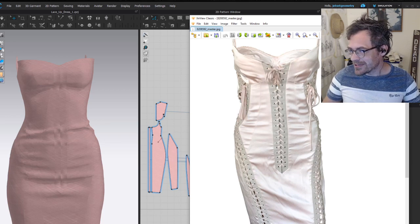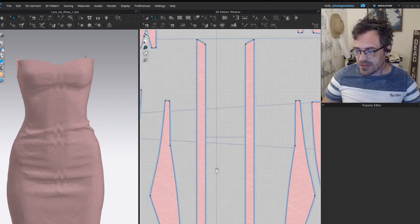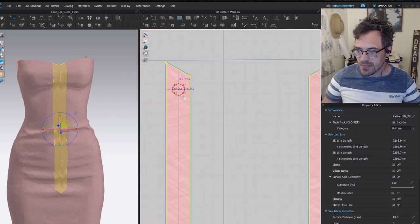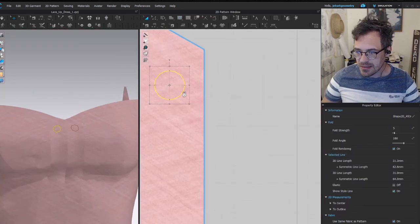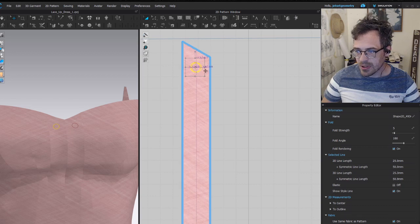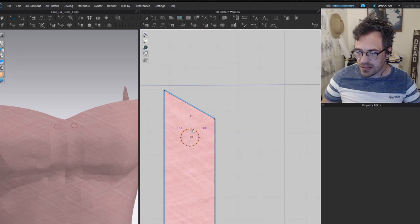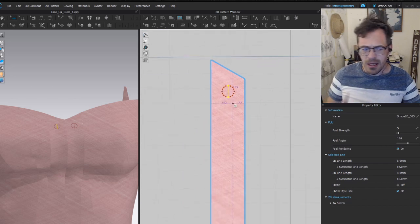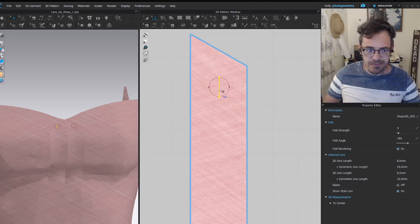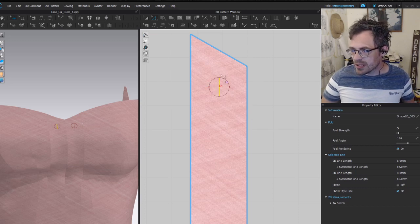I'm going to show you the process by which I make lace details. I've got my two sides where I'm going to make the lacing across. I'll go up to my internal ellipse tool and create an ellipse about the right size in the middle, then go up to my regular internal line tool and make a vertical line. I'll be making around 24-25 grommets down the front.